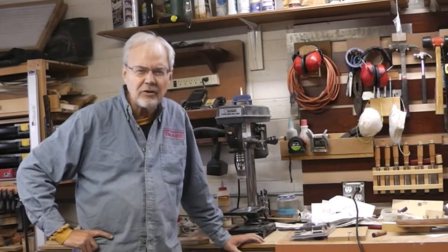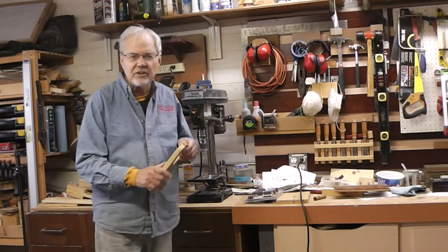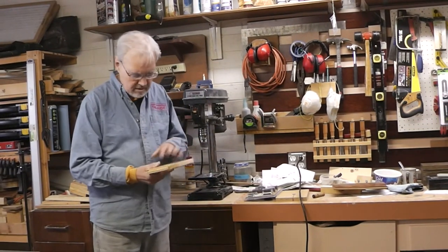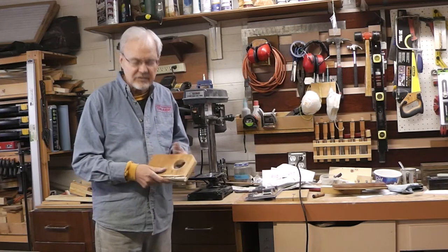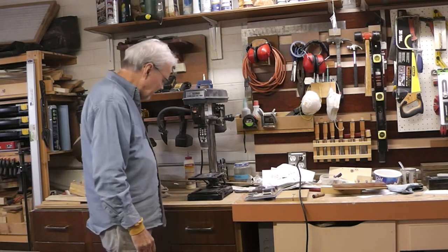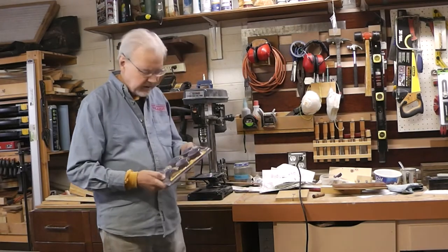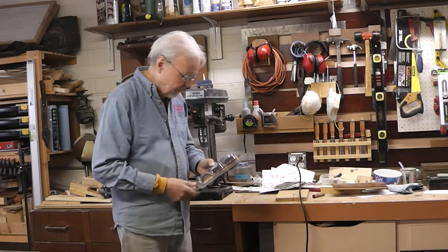I've got an upcoming project where I'll be needing to do some sanding around radiuses, possibly center cuts like this example. One thing leads to another — I got this sanding drum kit for the drill press from Harbor Freight.